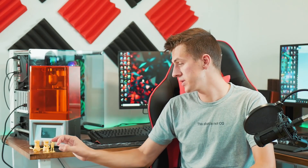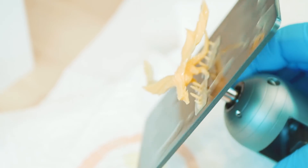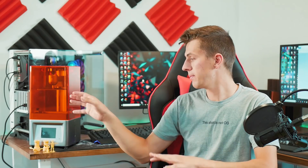Some of the cons: one is the very small build platform. For example, the dragon I printed here is about as big as I could do it without printing in separate parts, due to the shape of the platform and the build volume you have to work with.